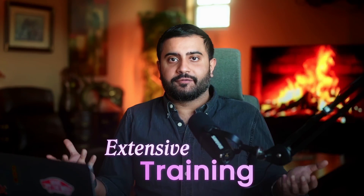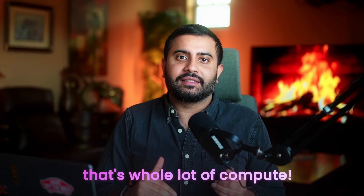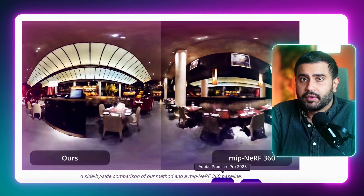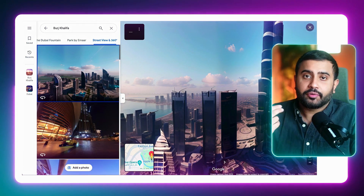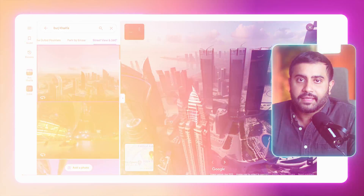Now it's not all rainbows and sunshine. Smurf requires extensive training — we're talking 200,000 steps on a powerful GPU, which is a significant limitation for widespread adoption. For applications like Google Maps Immersive View, where NeRFs are used to explore interiors and exteriors in high fidelity, it could do a great job replacing the pre-rendered 360 videos. Here you can see the next partition load in.